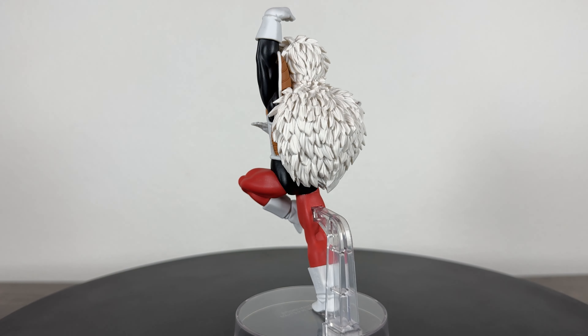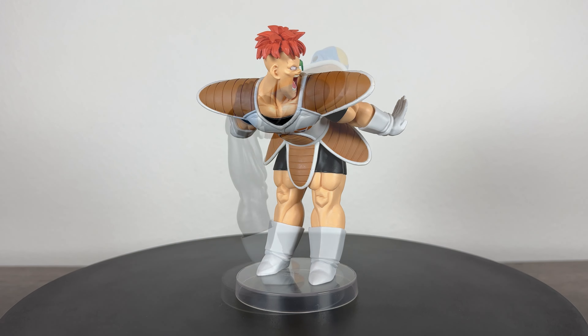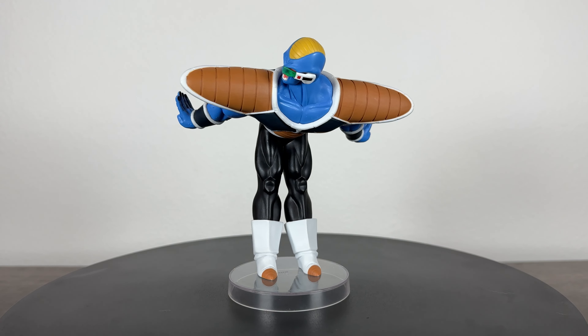Each figure comes with their own individual base to stand on and unfortunately don't have the ability to stand on their own. It would have been nice if each one had a regular support and then the big base to have them all together, but since the individual bases are clear and small, it's not a big deal. I'm not the biggest fan of the color and quality of their big base and hope that it would match the style of the Ginyu Force emblem that came with Goldo instead. None of these have shading applied, but at the very least have very bright colors that are very accurate to the source.